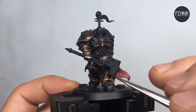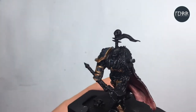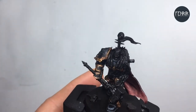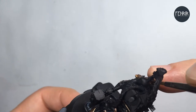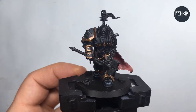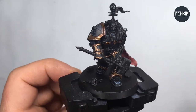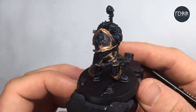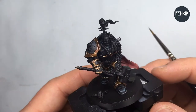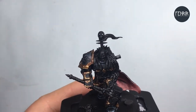That's basically it for the Castellax Bronze shading — it's not a particularly slow process, all taking around five minutes. The next thing I'm going to do is start introducing some darker tones to really push the shadows. For the next step, I'm actually going to start using some contrast paints. I've found that contrast paints are really nice for using as glazes for shading. I'm going to use Wildwood, thinned down a little — roughly two parts paint to one part water.